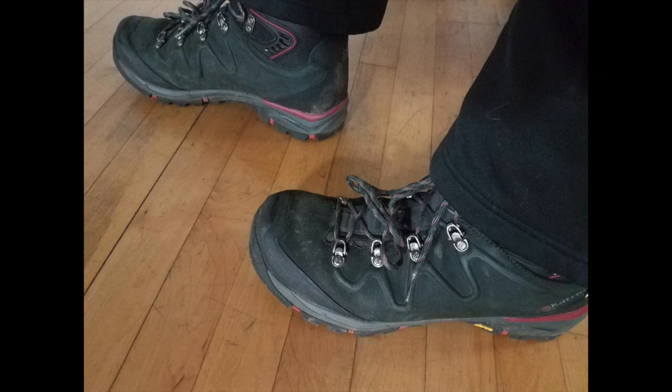So the hiker says you shouldn't use them for hiking, but I'm saying you should use them for casual wear for sure. If you just want a regular boot that looks nice, is very stable, and is very lightweight, I'd recommend these.